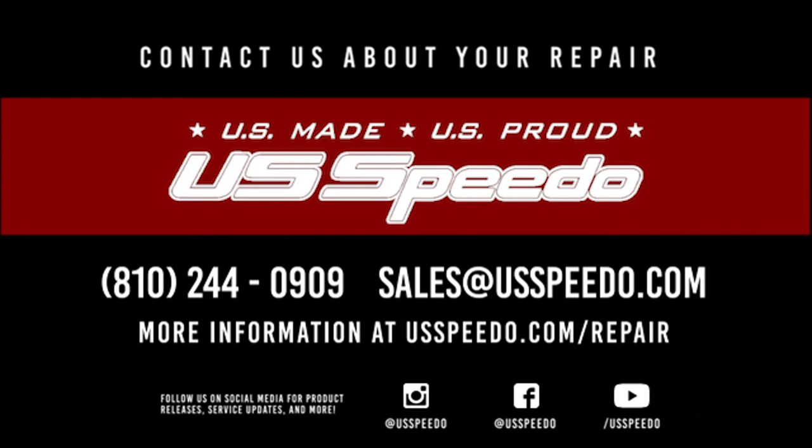Now that you have pulled your cluster, contact our sales department by phone at 810-244-0909 or by email at sales@usspeedo.com to start your repair. Thanks for watching. Please like and subscribe for more Speedometer related content from US Speedo. Follow us on social media at US Speedo for product releases, updates and more.